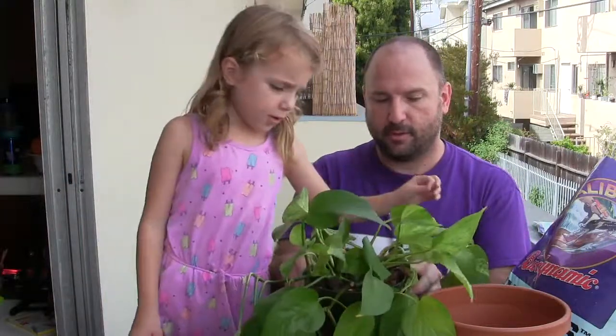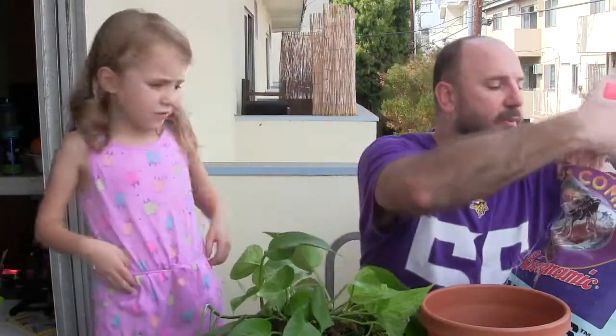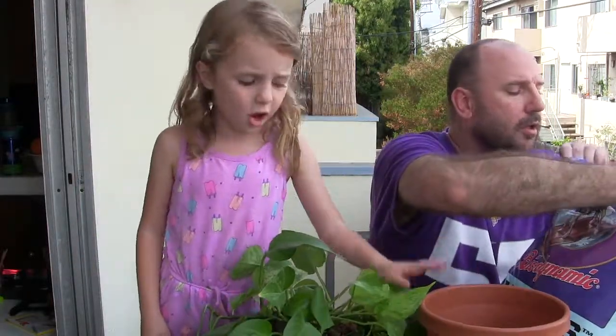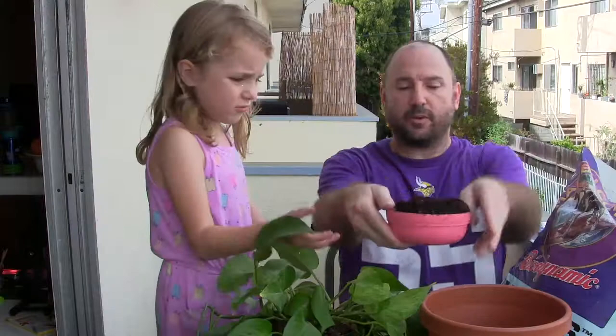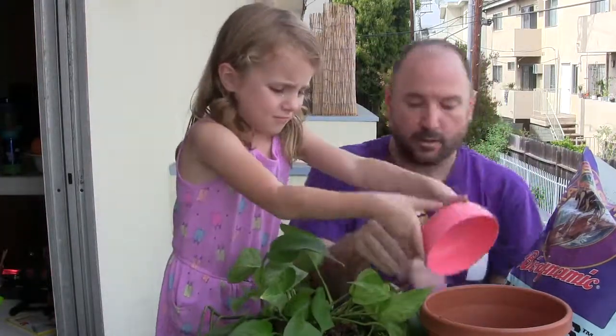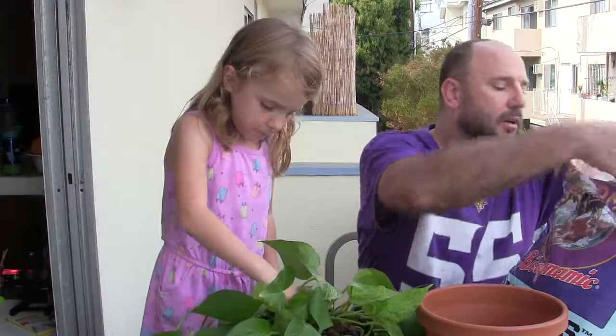Okay, so we're going to get the dirt in here. Tell them how much while I do this. You need it all the way to the top. You want to dump that in? Sure, I'll dump. I see a root. Found a root!